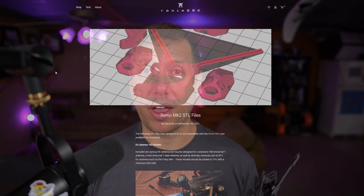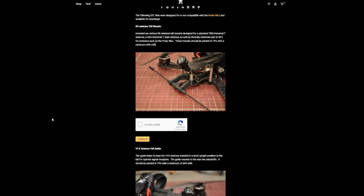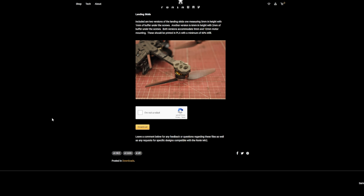It comes with nut inserts pre-installed in the base plate, which is always a plus — those things really confound a lot of people, and I've seen badly messed-up builds because people try to pull them in with a bolt and washer. It just doesn't go well unless they're pressed in from the factory. He also has all the STLs for things like a Crossfire antenna mount or arm skids on his website.